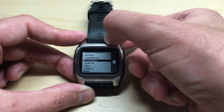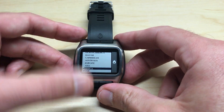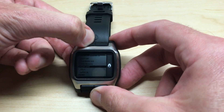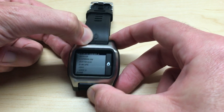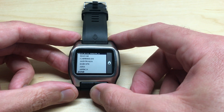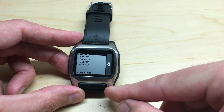Now we're going to use the top buttons. You can press the right one to go down — for example, to Africa — and press the left one to go up. I'm going to choose North America. Now we're going to press the bottom right button again.